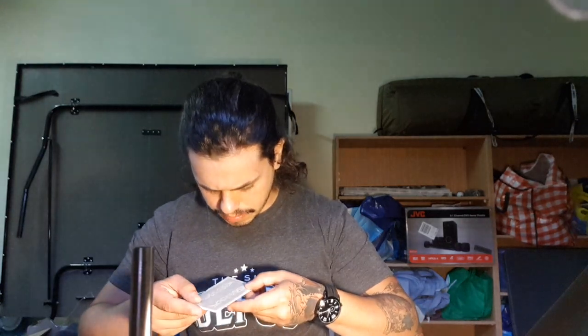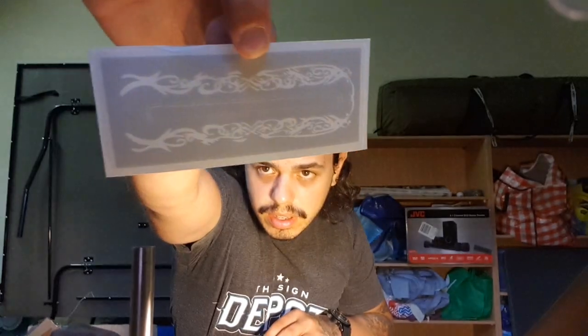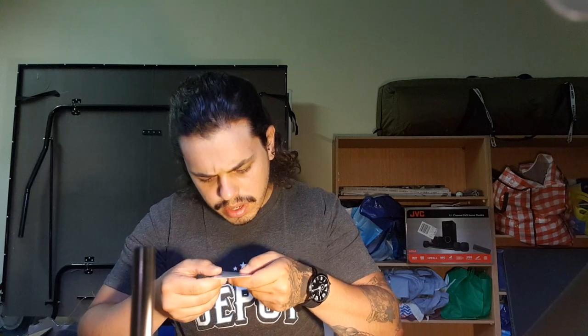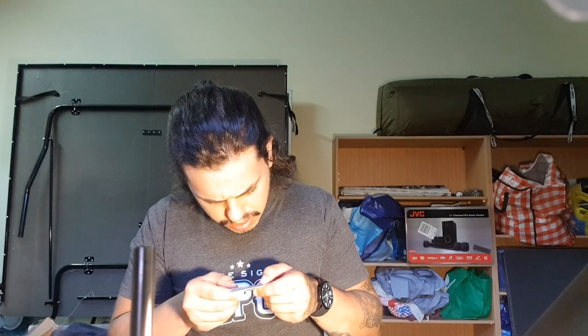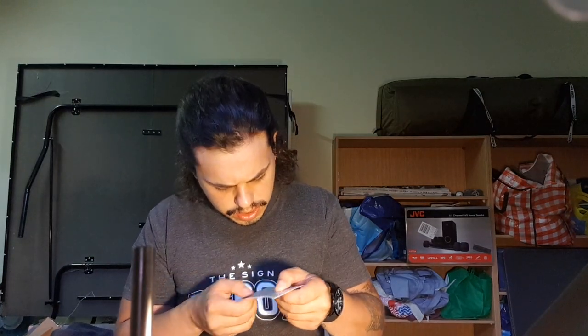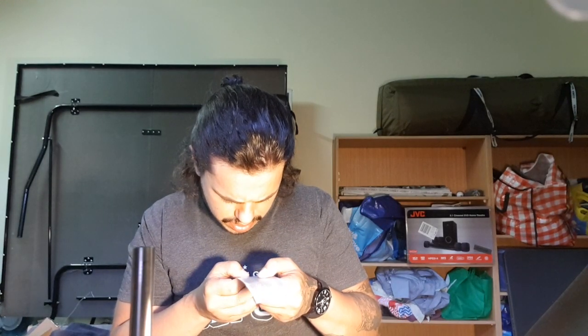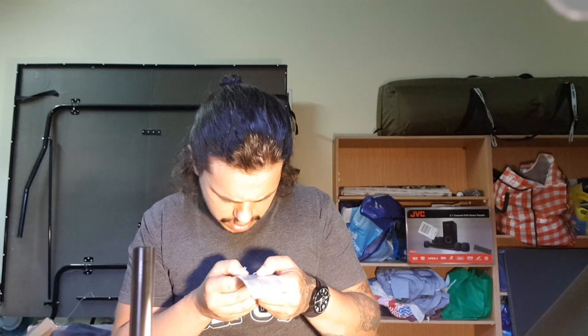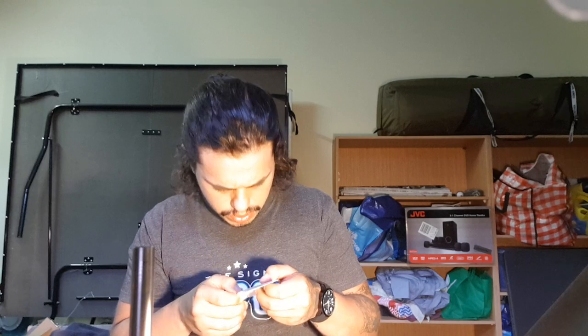Here we have a vinyl decal. It looks like it's meant for the saber itself, for the design on the grip section. That's really good — I'm a sign writer by trade so I deal with stickers all the time, and that is a very fine cut. It's really detailed, and down the bottom there's tiny detail too. Done a good job with that.